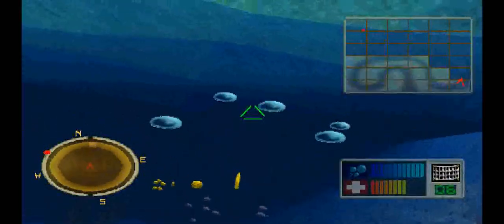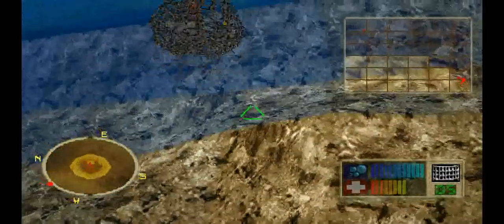To find your next target, go to the red dot on the overhead map.